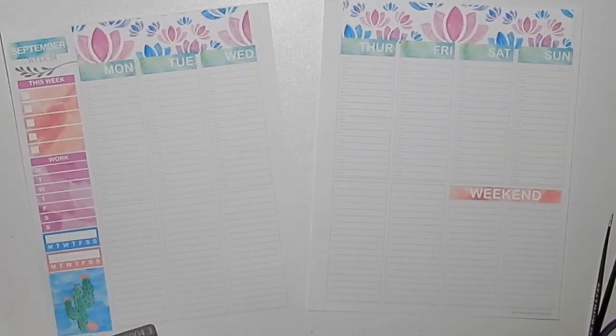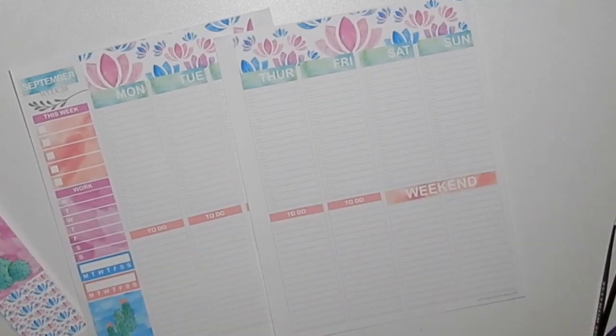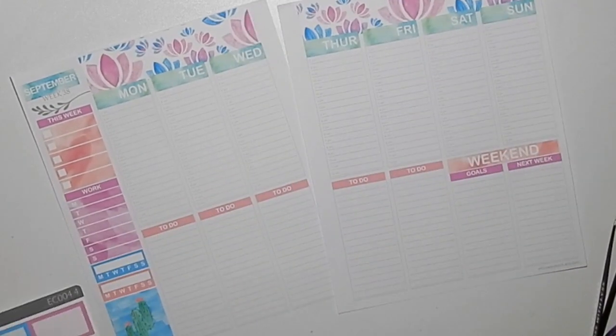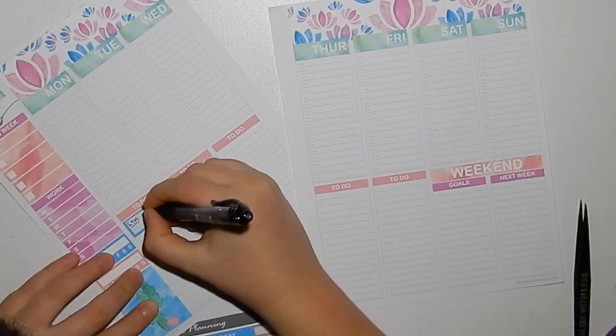I really liked how the sidebar turned out, and this was really out of my comfort zone. What you guys can't see is there is actually my old EC to the left of me where I'm getting inspiration from my old spreads, particularly ones where I was at uni.